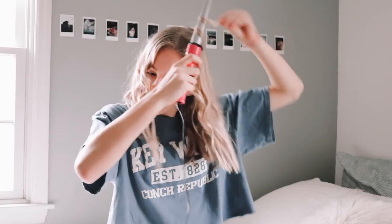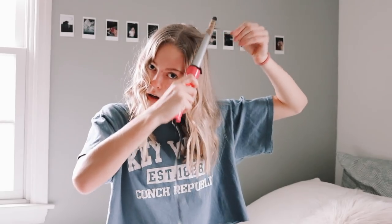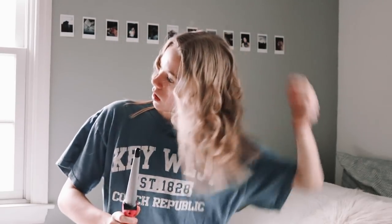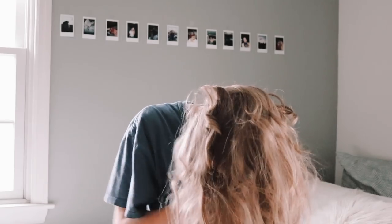Once I'm done curling, I do some touch-ups — I take pieces from the top of my head and do a slightly tighter curl, which makes the hair look more full and bouncy. Then I run my hands through my hair and split the curls apart. This is the final touch, so definitely don't forget it.